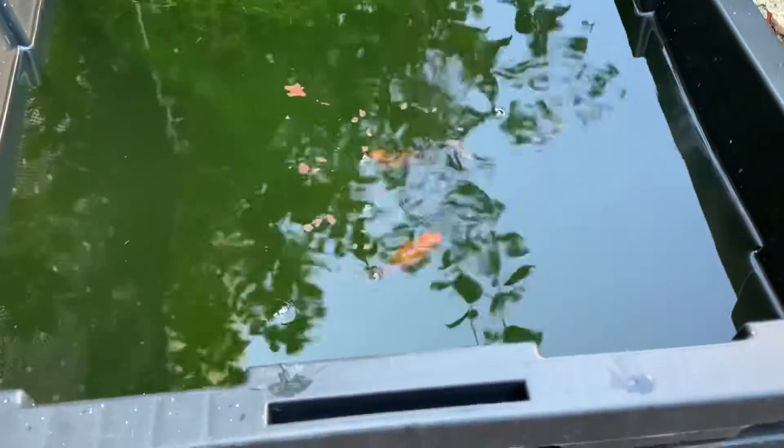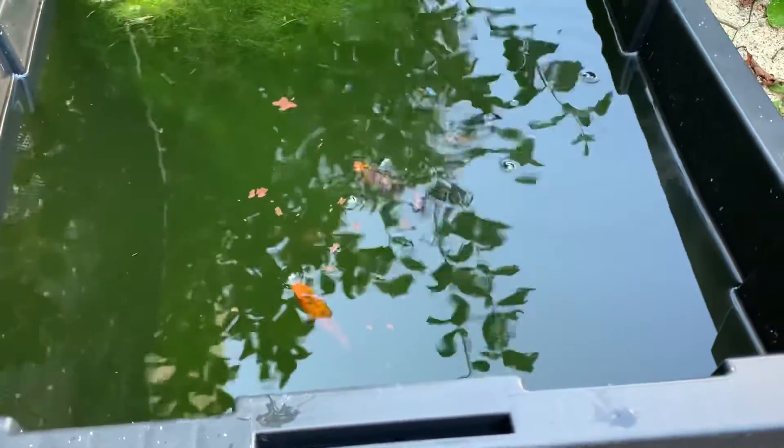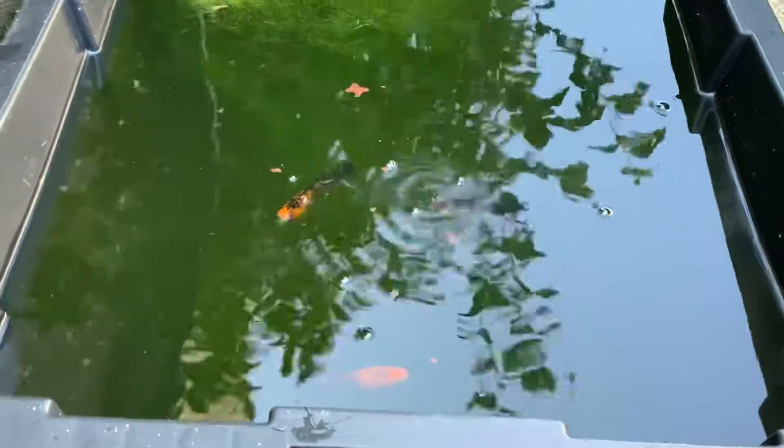Just thought I would update you on what's going on in my little container pond this summer. I hope everybody's well — thanks for watching. Bye!